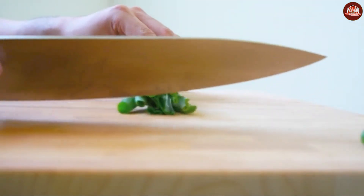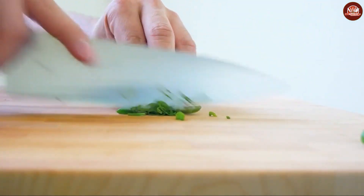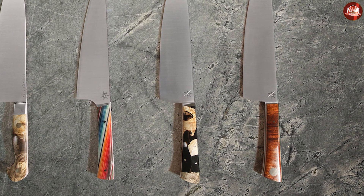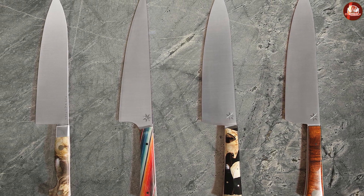Sharpening the knives: judo knives are made with harder steel, which means they can hold an edge for longer. However, this also makes them more difficult to sharpen. Chef knives are made with softer steel, which makes them easier to sharpen but means they will need to be sharpened more often.